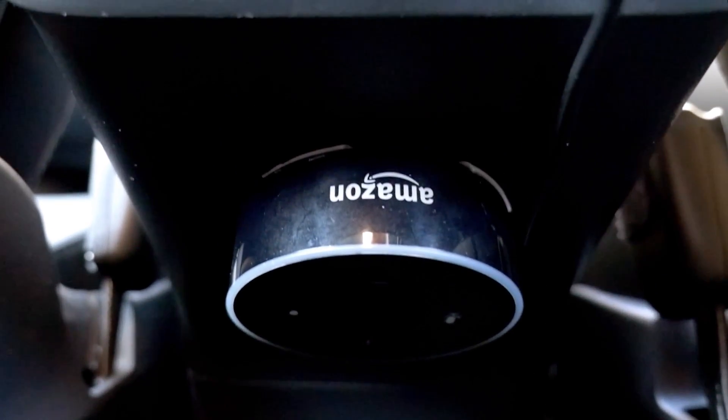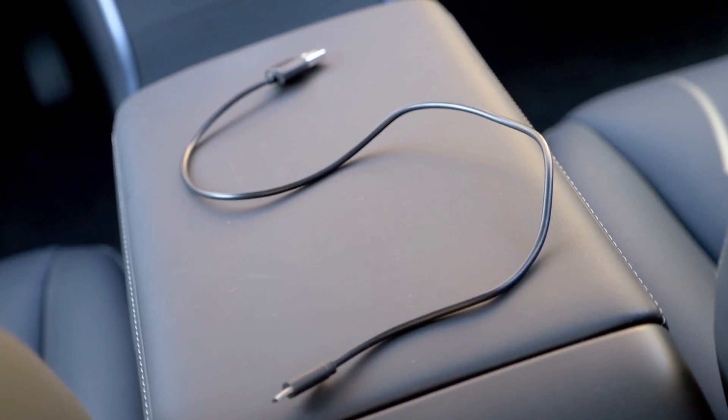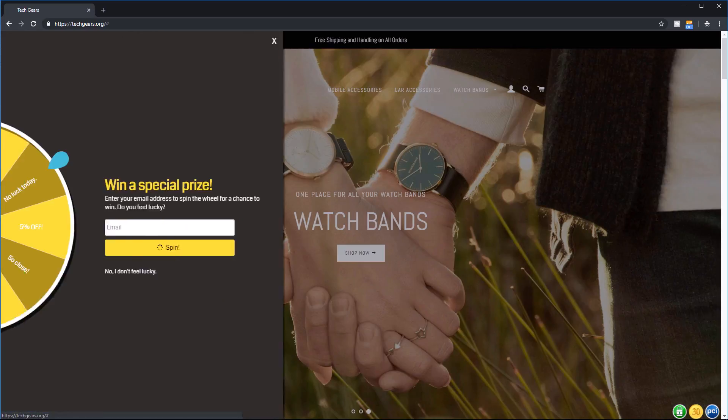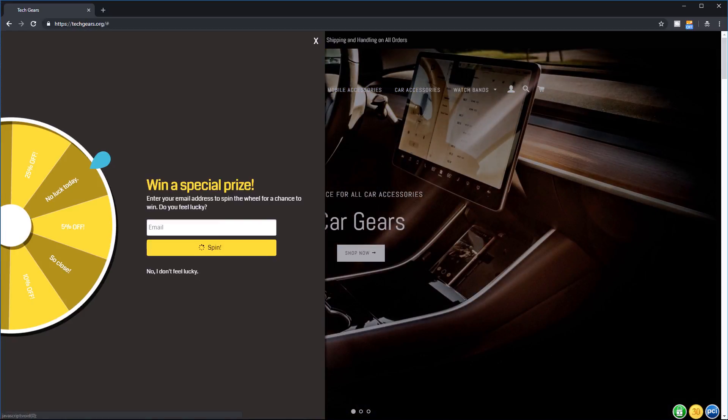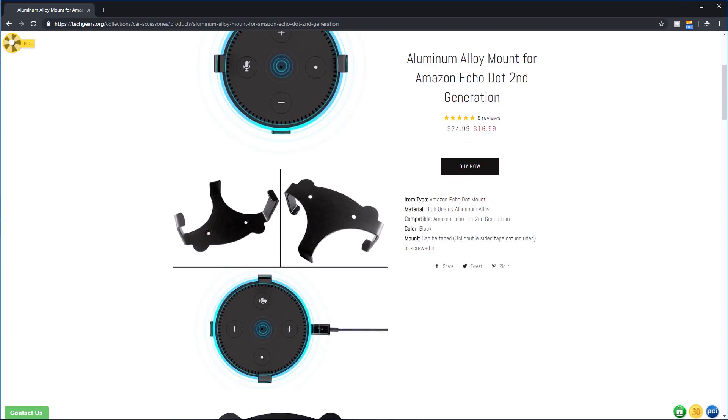Here are five tips for having the Echo Dot in the Tesla Model 3. Tip 1: Find a short USB cable to help with cable management — better if the cable is black or dark gray to blend in with the Tesla Model 3 interior. Tip 2: Get a mount to slide the Echo Dot in and out easily. You never know if one day you need to relocate it. Link can be found in the description.